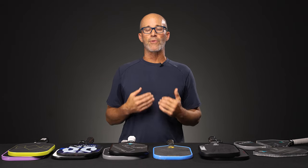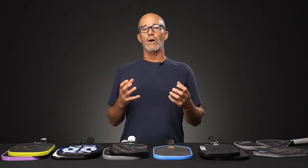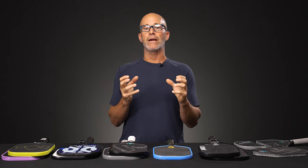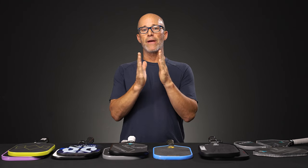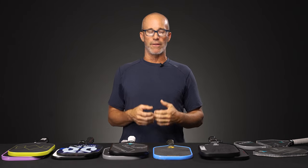On the other hand, with these Gen 2 paddles — thermoforms, some people call them carbon body or unibody — the two pieces are put together from tip to grip as one piece, making it very structurally sound. They are then put together in a heat press and molded together.